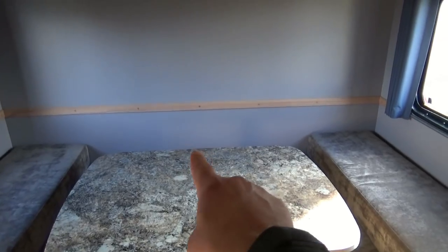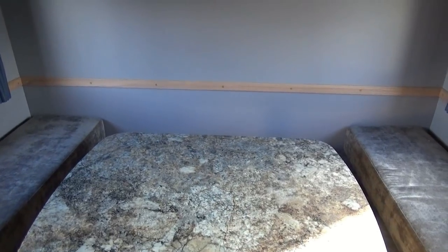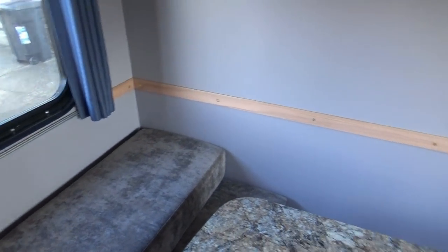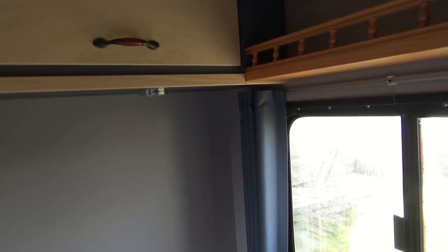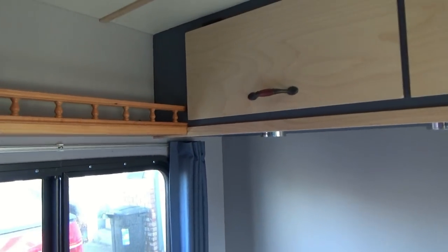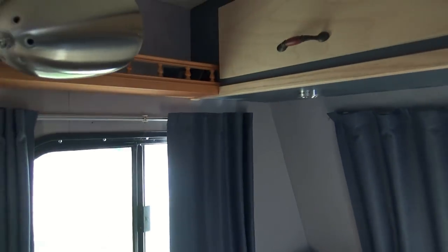I replaced the thin piece of wood in the back with a nice inch-and-three-quarter piece of oak. I also put a couple of accent pieces on the corners just to make it look nice. The little pieces that would keep me up at night because I didn't have them fitted are now installed and looking pretty good. I also installed the one on the front, so now we have a full piece going across.